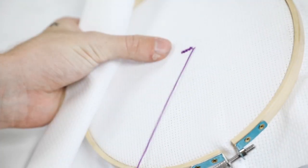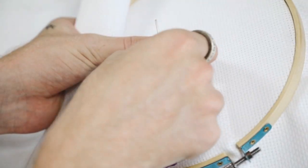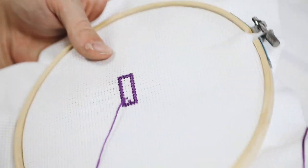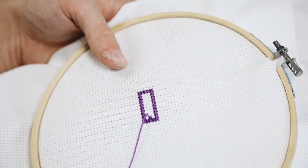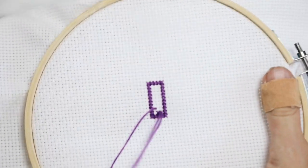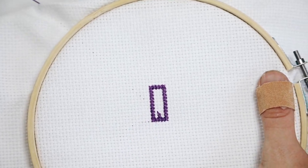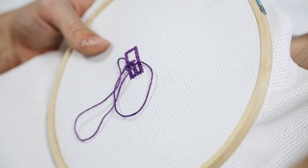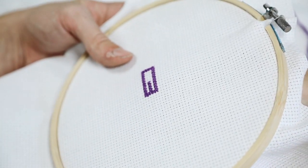Start with whatever color you like and create a rectangle in cross-stitch form. I also did one strip down the center of the popsicle to show those ridges. I was following a reference photo from Pinterest, which I'll link below — I really loved the way this one looked.